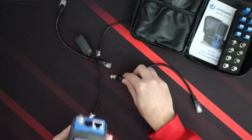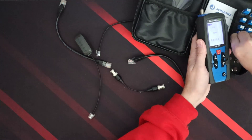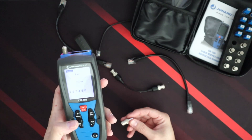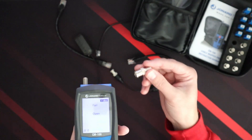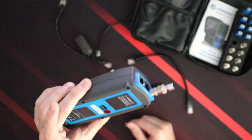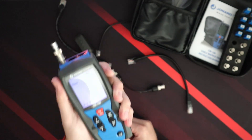Coax — let's see if we can put a coax identifier on there. We'll put number one on here. We have to go to video mode. It says fail because it's open since there's nothing on there yet. We put this on here and it says number one.